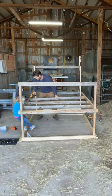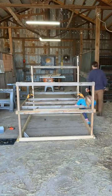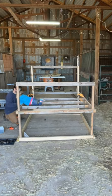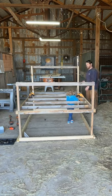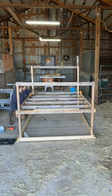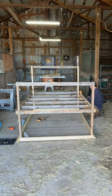Hey guys, welcome back for part 3 of the chicken tractor build. The princess is back helping us again — we always appreciate having her around. We're finishing up the floor joists here where the chickens can roost in the evenings at night, and then we'll put a basket in the back to catch all the eggs.